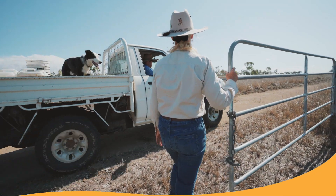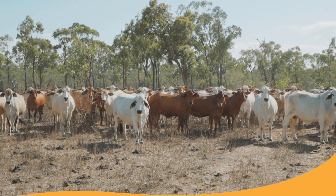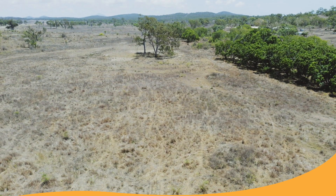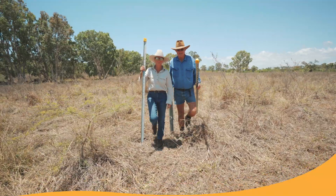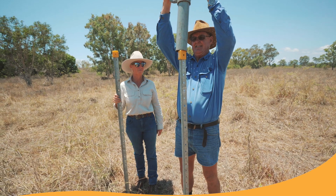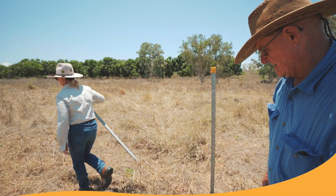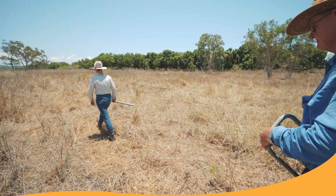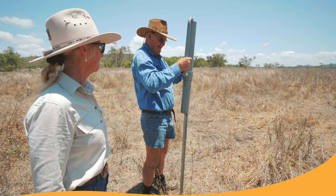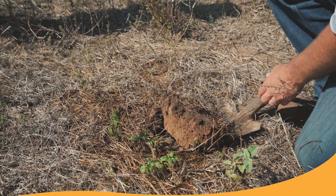To manage soil health on your property, one of the best ways is to have a monitoring point set up where you can come back periodically to assess key aspects of your soil and land condition. Setting up a monitoring point just involves having two stakes set apart by about 25 meters, and it's at that point that you assess your soil health each year. The best time to assess your soil health is at the end of the wet season when you've still got good field moisture in your soil, as it's much easier to assess soil when you have field moisture around.